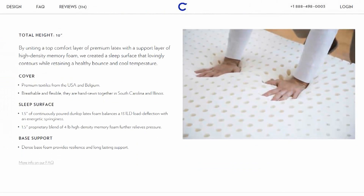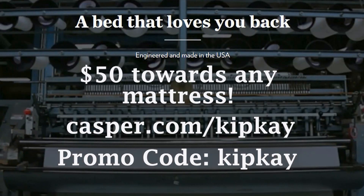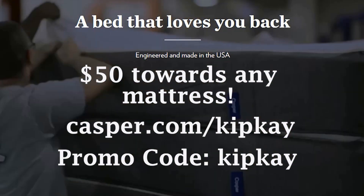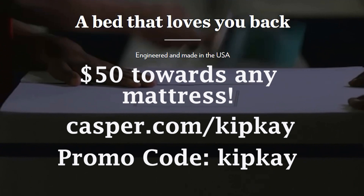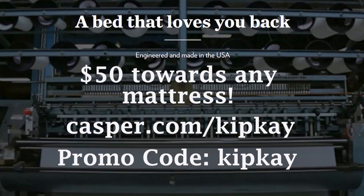In support of my show, you'll get $50 toward any mattress purchase by visiting casper.com/kipk and using the promo code KIPK. Thanks for supporting my show and we'll see you next time.